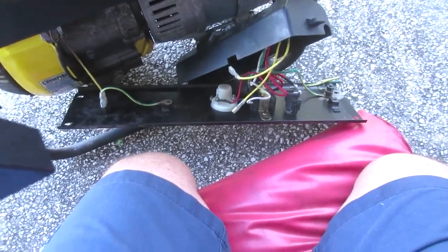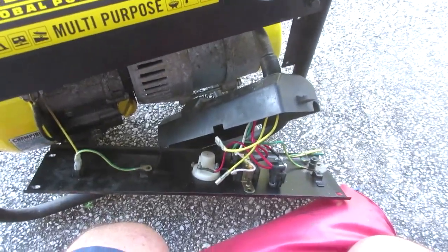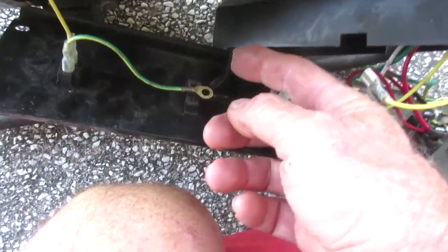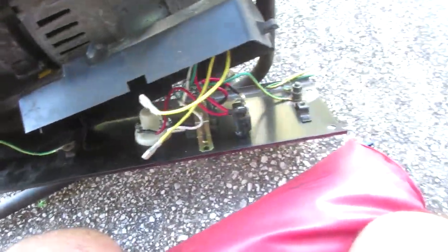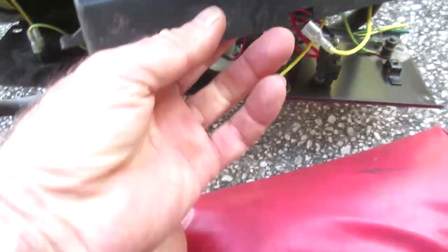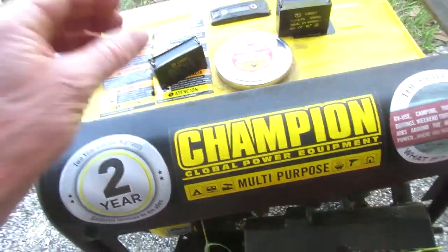Just got to figure out where the heck it goes. I'll check my other video to see where to put it — I know where the wires go, just need to figure out how the thing mounts. Here's the hardware: four screws for the big cover, two screws for the little cover. Let me go look at my video.